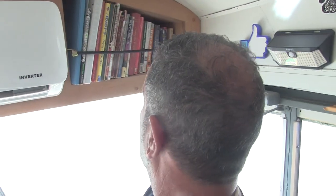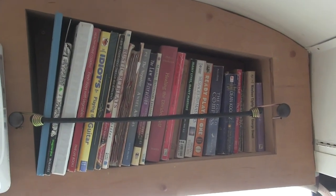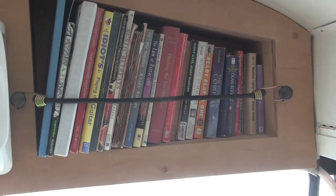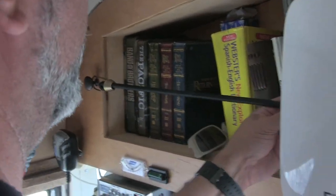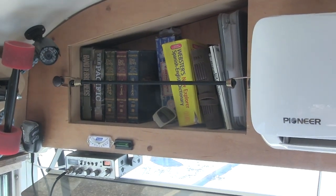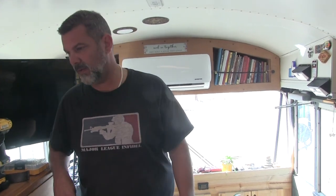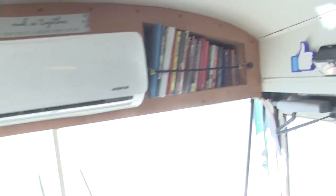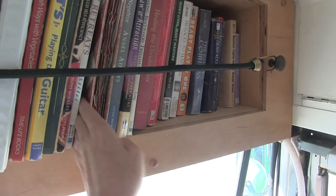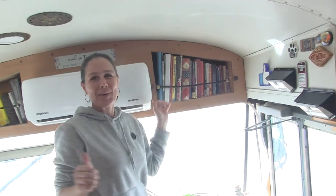The new knob-and-elastic system is going to work — it will keep the books in there. It doesn't look bad; the knobs are fine, just not as cute as the belts but definitely much more functional. No more books falling out while driving. The recipe book used to explode all over the floor because it's a three-ring binder. Now the cookbook can face forward again instead of being turned backwards.